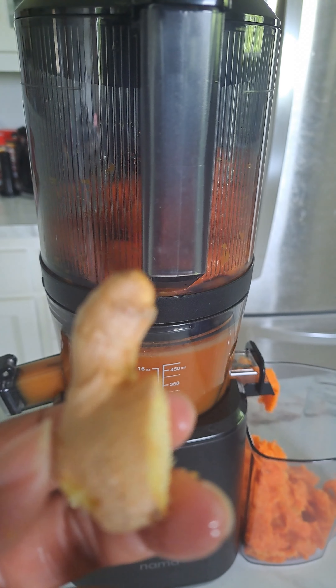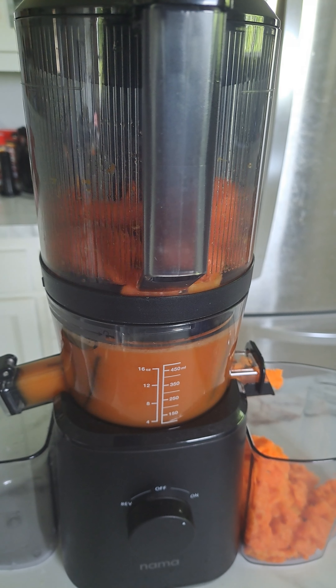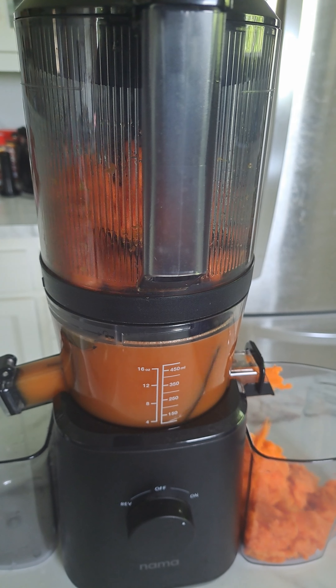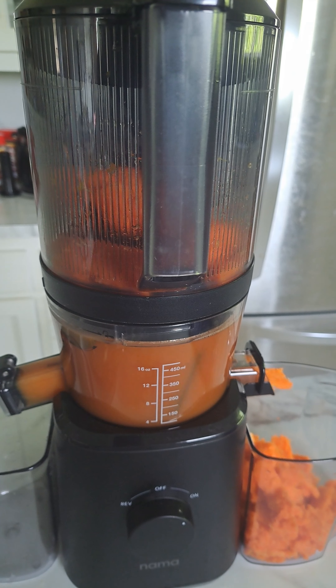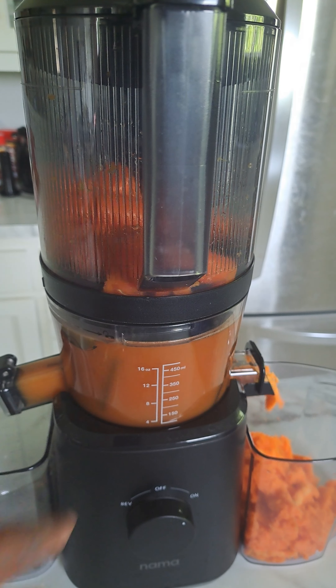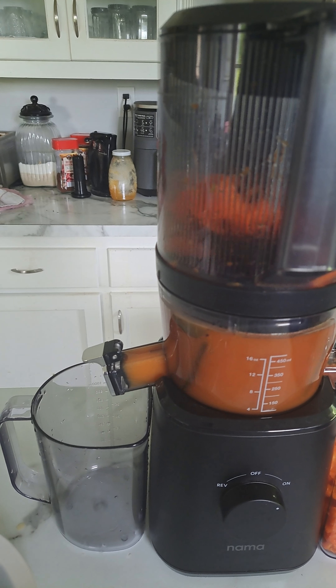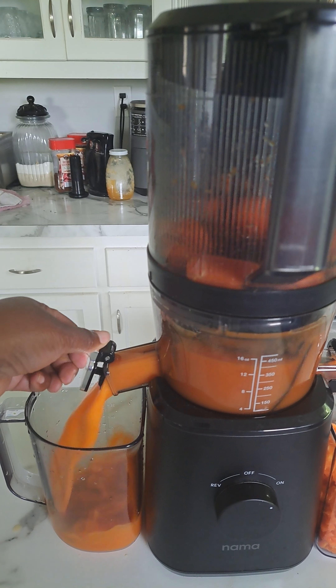And I'm going to add my ginger. This is going to be so good — even though I just added the ginger, I can already smell it. All right, you can see it's already coming to the top.